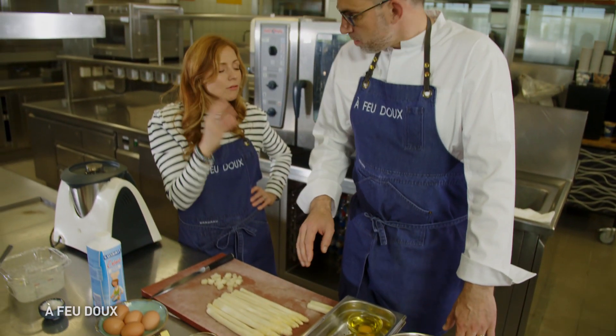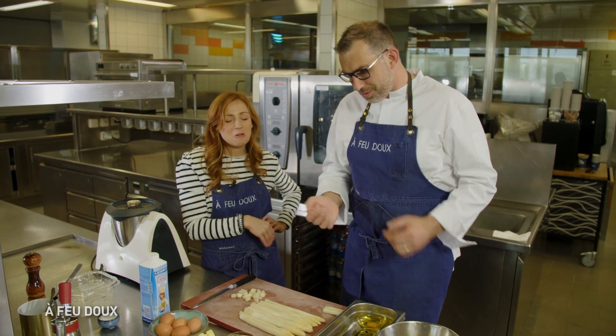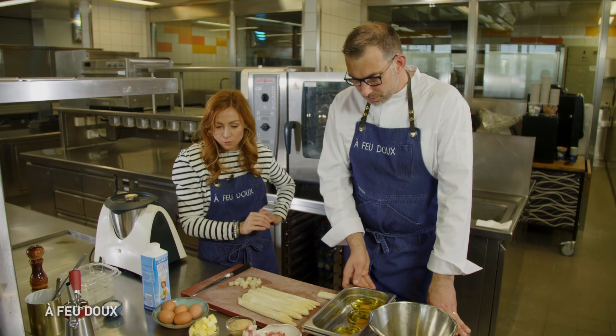Super. Et donc là, on va avoir un cœur tout coulant, tout crémeux. Entre le crémeux et le coulant, un jaune parfait. Donc ça, c'est bon. Les œufs, du coup, ils sont déjà cuits.